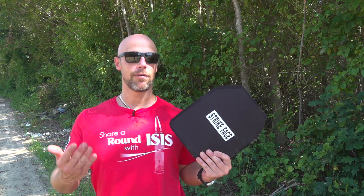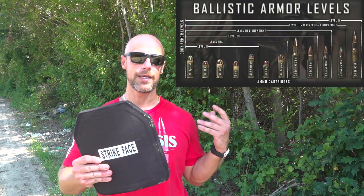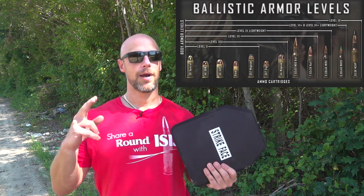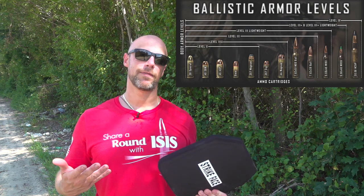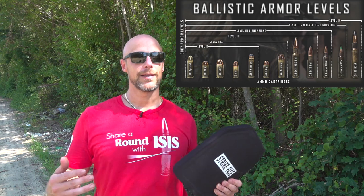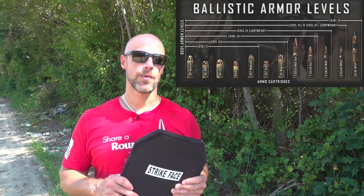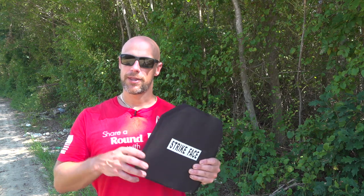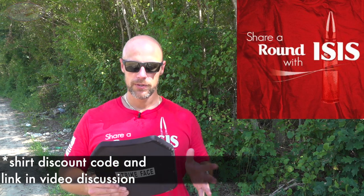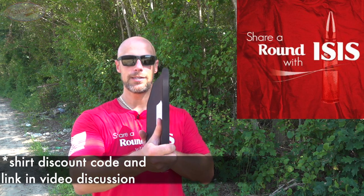We've also tested the Level 3, which for those that don't know, is much lighter — right around three pounds. However, it doesn't stop armor-penetrating rounds. While M855 is not technically armor-penetrating, it does have a steel tip that can act like it in some armor mediums. The Level 3 is lightweight but won't stop that — though it'll stop just about everything else. We ran M193, .308, and all those at it and it was fine. It's just that green tip that gave it a little trouble, so a lot of folks asked me to test these plates.